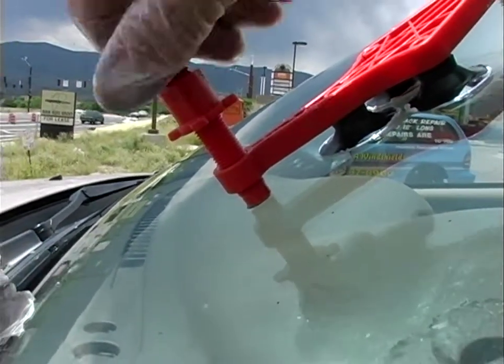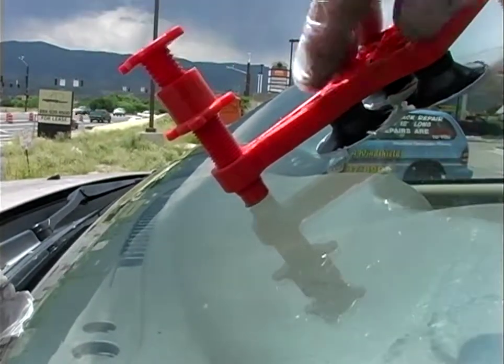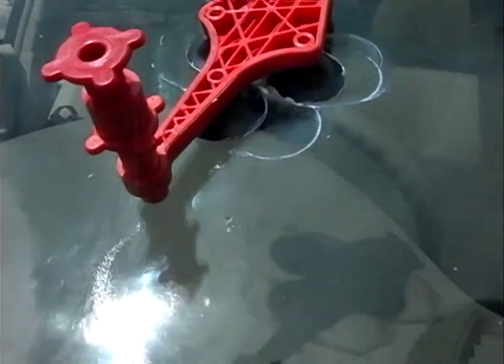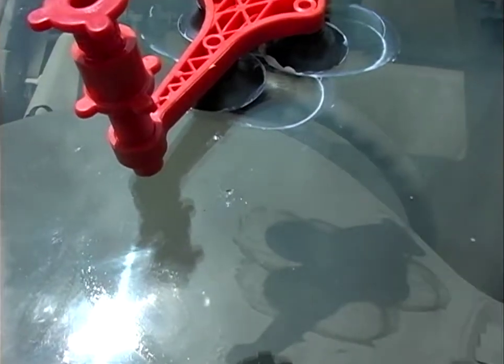Pressure, vacuum — we'll do that twice. Then we'll actually slide away and see how we're doing. See, this is pretty much full of resin at this point. Now we're just going to go back on there and cure it under pressure.